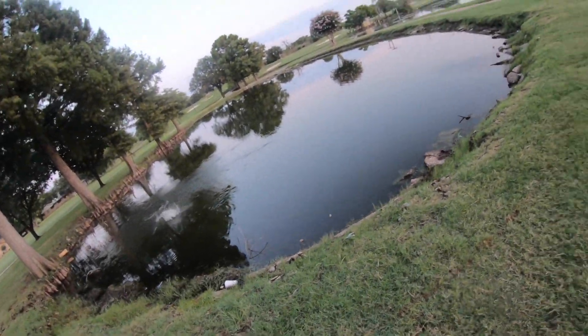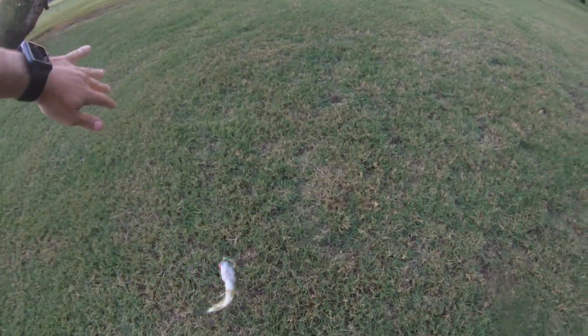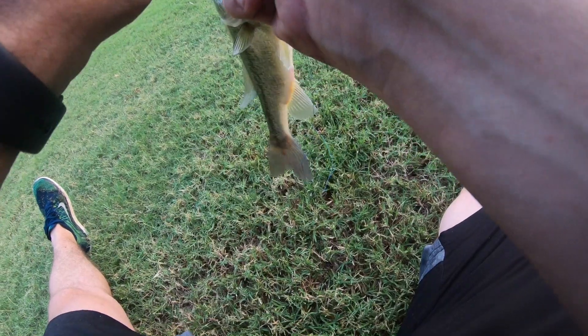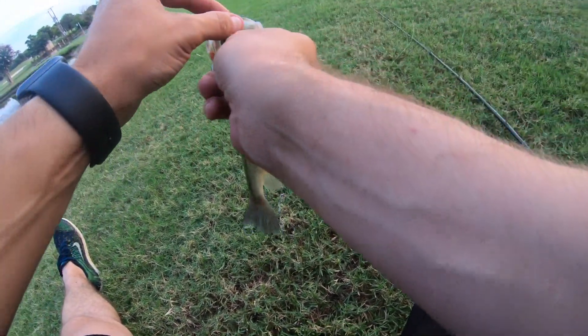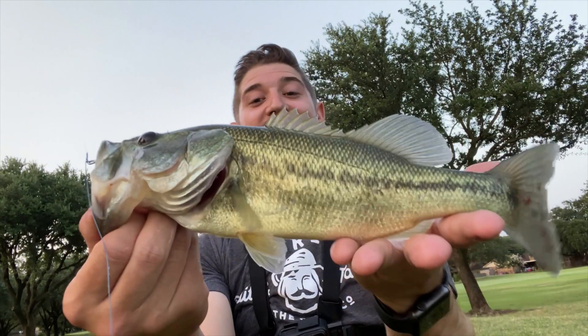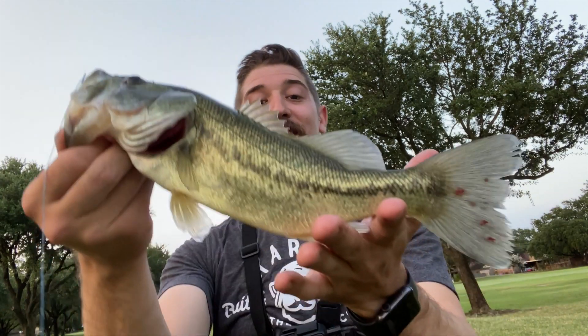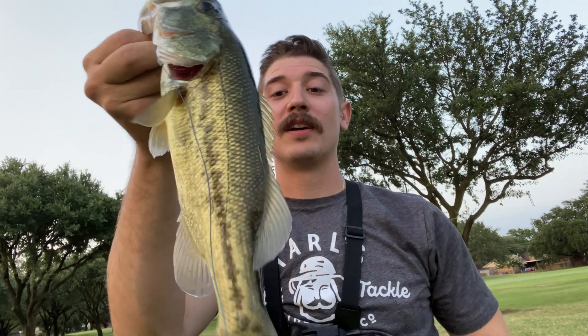Oh yeah, got one! Let's get him up — not as big as the one we lost, but we got one! We finished the night off strong, got one on the beat-up frog. That hook set is sturdy. The biggest one of the day — on the lure that's been run over, set on fire, boiled, and now caught a fish. The Guggen mini frog getting it done. Releasing this little guy back in the water.